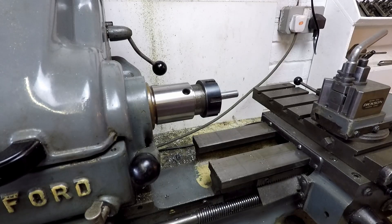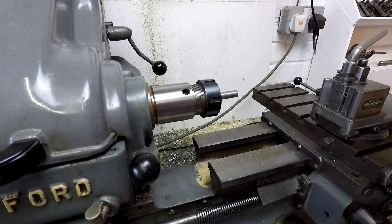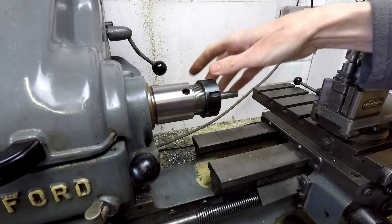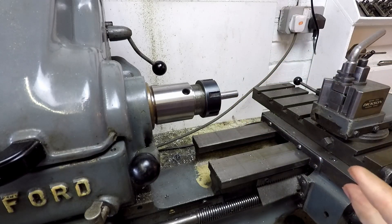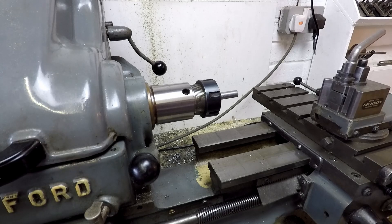I've now got onto making the axles for the sprockets. I'm going to use an ER32 collet chuck just to turn down the end of this bit of 10mm bar to 8mm to fit the bearings in the sprocket.